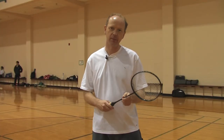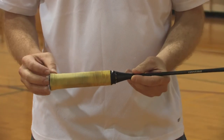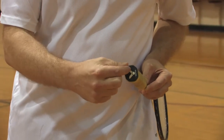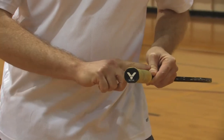I'm going to describe how one handles or grips a badminton racket. The handle is about four inches long and has an octagonal shape with some larger flat pieces on the side of the racket.